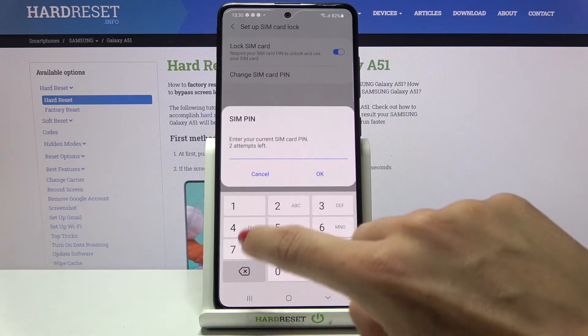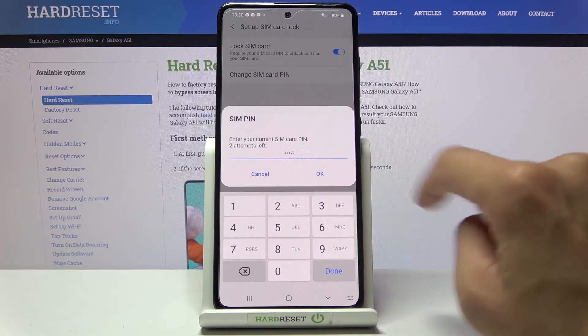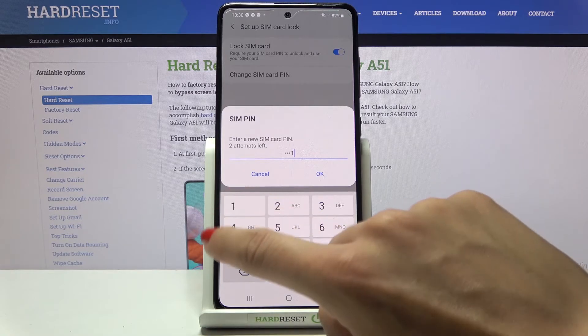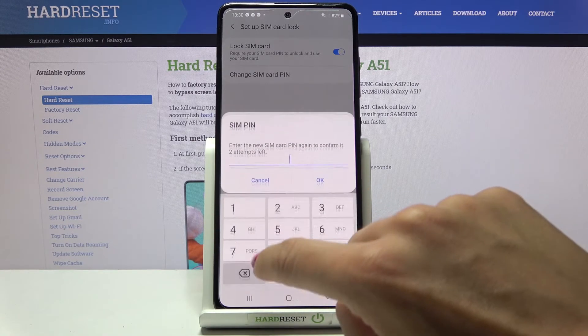Okay, so I provided the wrong one at the beginning, so let me try one, two, three, four — and now we can try to set it for once.